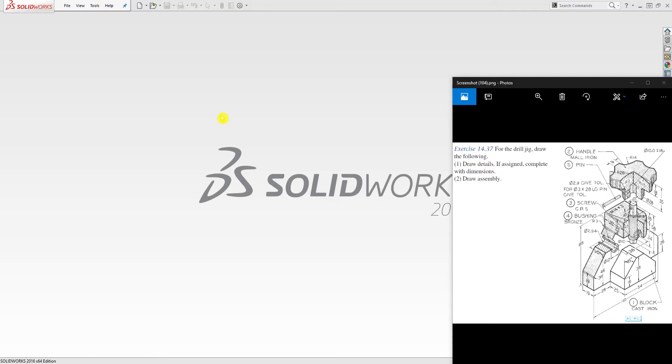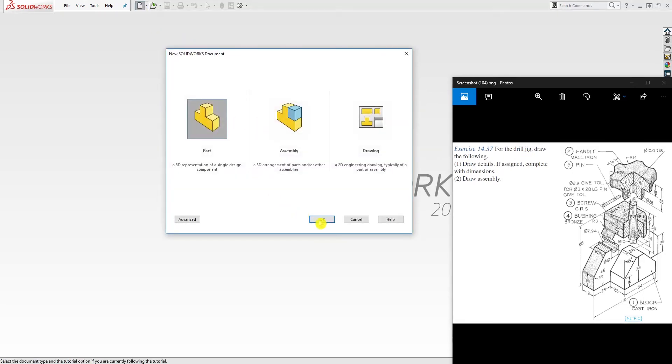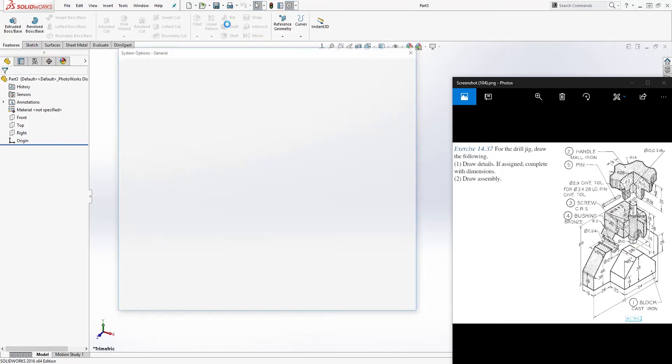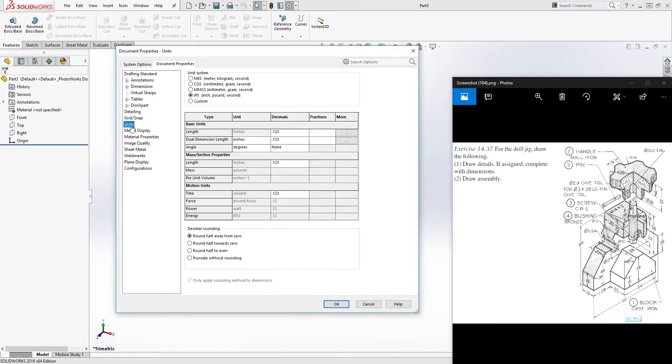Hello, in this tutorial we are going to be designing this drill jig. To start, add a new part file and click OK. We are going to design all five parts, starting from the block cast iron and work our way around it. First, we need to change our units to millimeters.